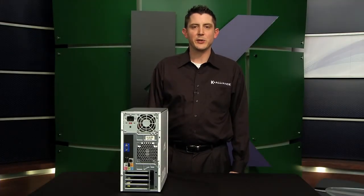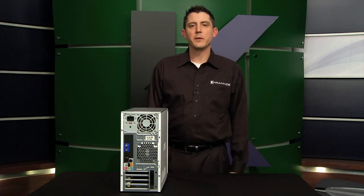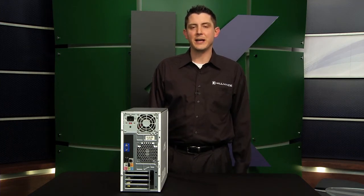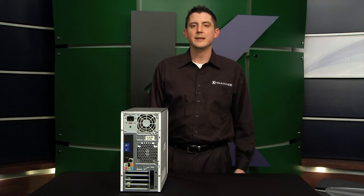In this hardware demo, we're going to take a look at the back of a personal computer. We're going to do this for the purpose of being able to identify the various ports that we will find there — the color coding and the labeling that will help us connect external devices to a personal computer to get it up and running. Let's go take a look.